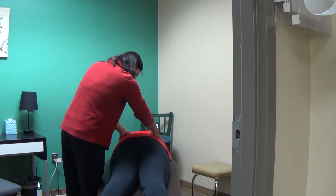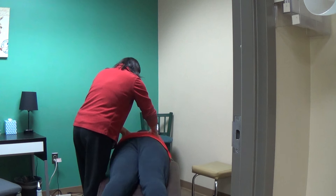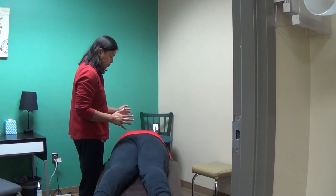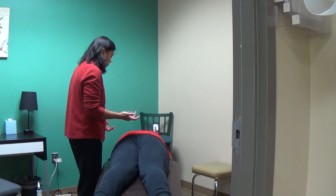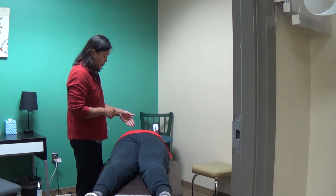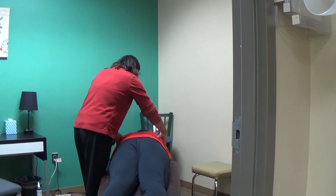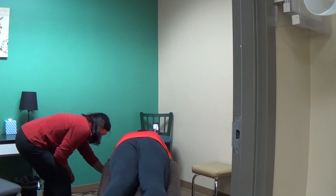I go ahead and assess for that, and I'll correct that in a minute. I also assess for the sacrum. The reason why these things are important for a patient with back injuries is because we want to restore joint function. I always tell patients that each of the joints need to do their part. If only one is actually working and another one isn't, that's just more strain on the body — and that's part of the reason why they're coming in with back issues.